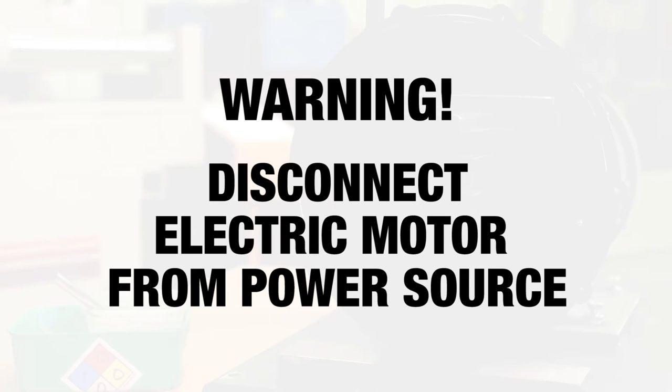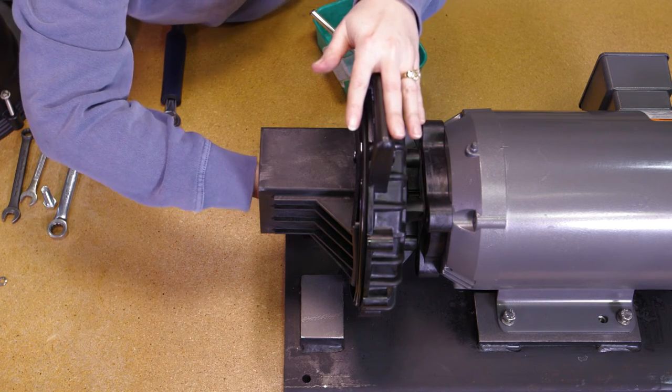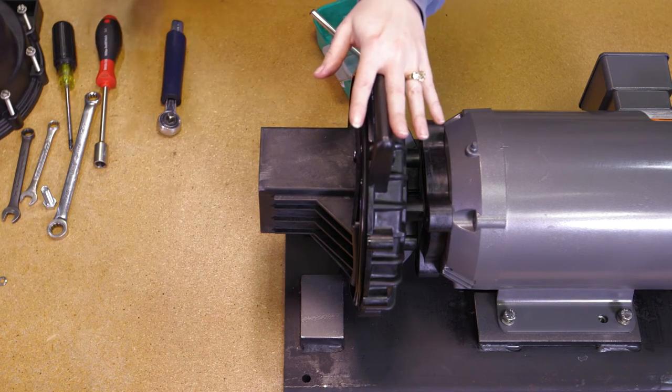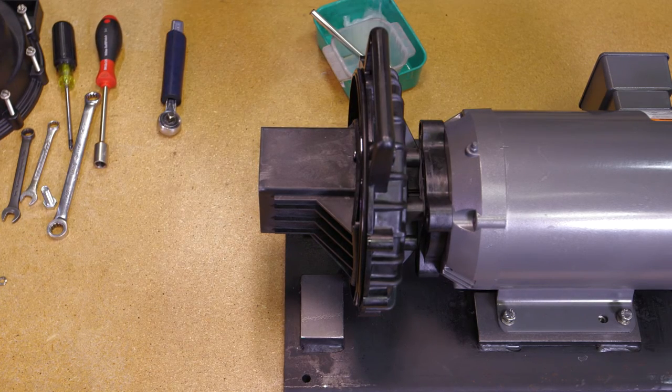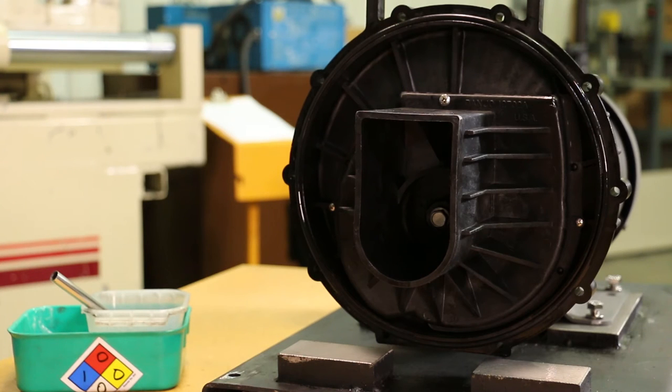Now a warning: before completing the next step, make sure the electric motor is disconnected from the power source. The impeller should be turned over a few times by hand to check for clearance between the impeller and volute. A small amount of drag between the impeller and volute or impeller and rear bracket will cause no problem. However, if the impeller will not turn over because of a lack of clearance, a rear bracket shim or impeller shim may have to be used.